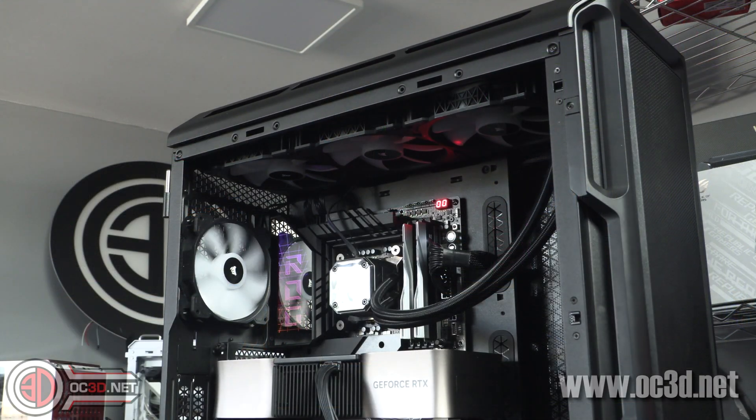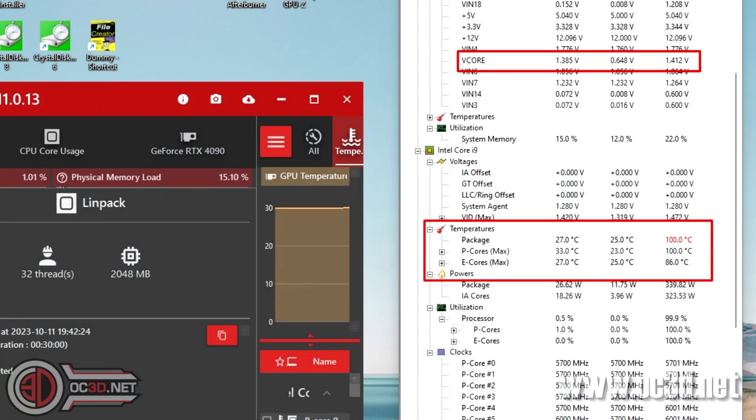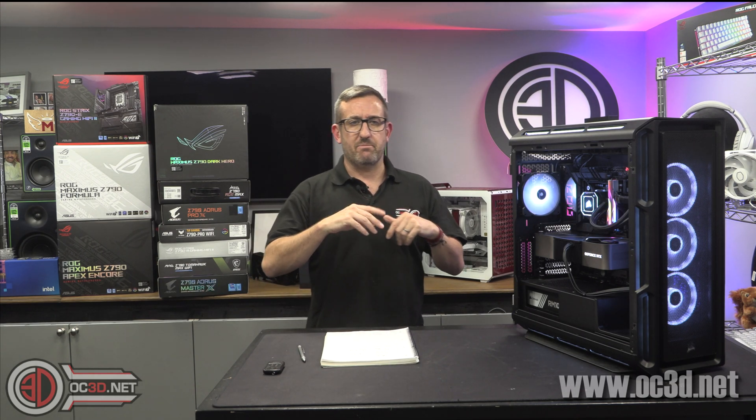I test with the Corsair H170, and when we did the i9 thermals in the first round, even with the H170 at 100% fans we were still hitting 100 degrees. At that point I decided I was not testing this processor like this across all boards. I looked into undervolting and got it running at 1.3 volts, 100% stable in every benchmark. The only one that was falling over was Cinebench 24, which needed 1.3 volts — all other benchmarks could run at 1.25 volts.